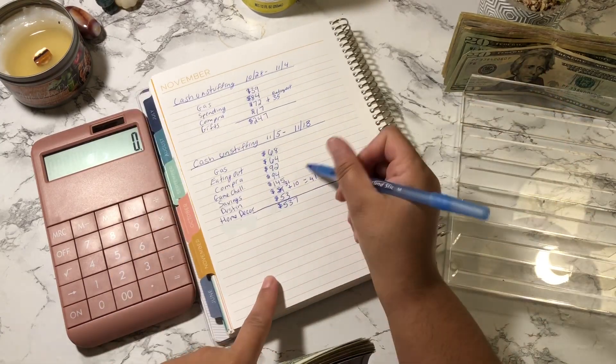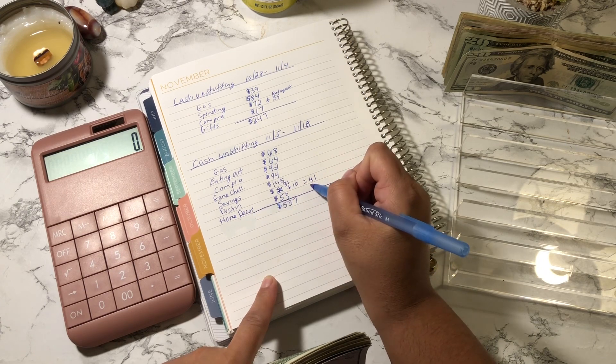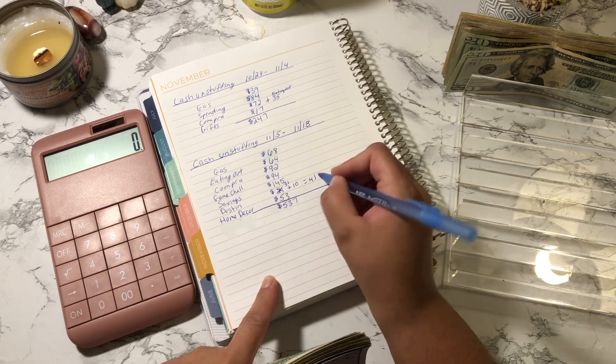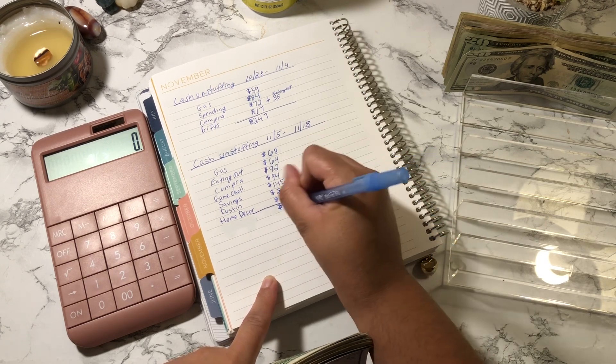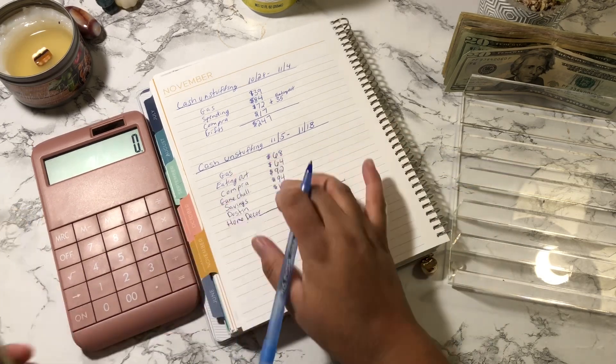After going through this I realized I forgot to add that I took out $31 from Dustin's envelope plus the $10 from spending, so the total for that category is $41. This changes the overall amount to $557. Let's tally this up again to double-check.